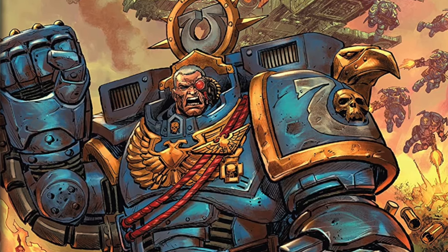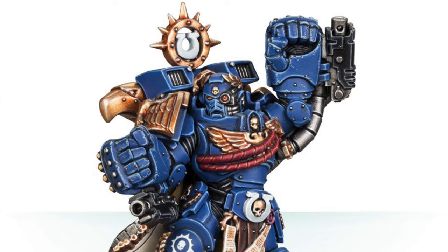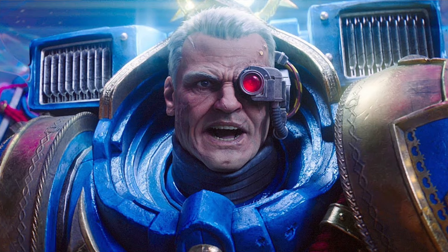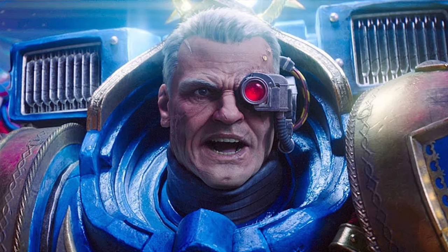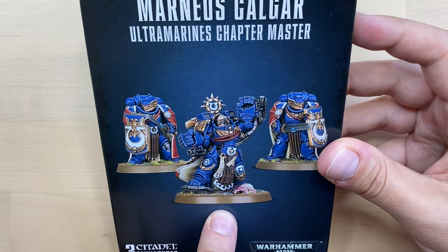Marneus Calgar is one of the coolest Ultramarines characters. He is not only popular on tabletop, he is also a featured character in the new Space Marine game. And today we're going to build this exact guy.